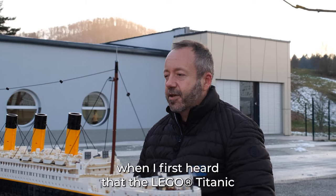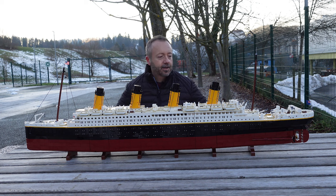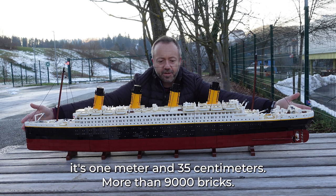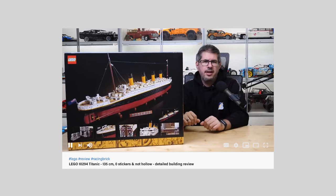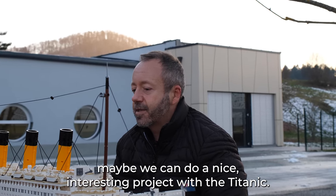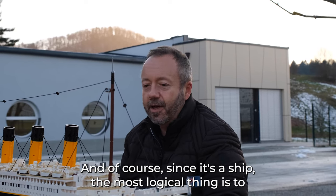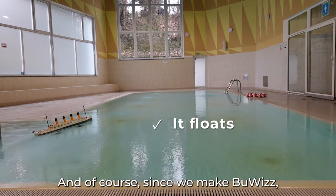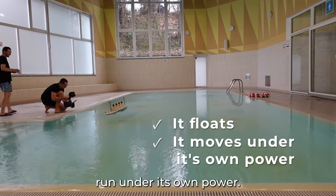When I first heard that the Lego Titanic set was coming out I was quite impressed, mostly by the size — it's about 1 meter 35 centimeters and more than 9000 bricks. Then I saw a review and started thinking, maybe we can do a nice interesting project with the Titanic. Since it's a ship, the most logical thing is to see if it floats, and since we made it float, the next idea was to make it run under its own power.